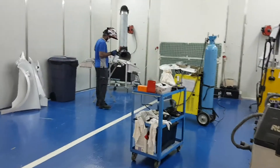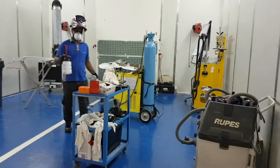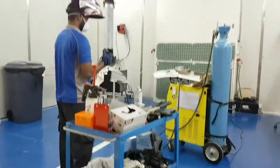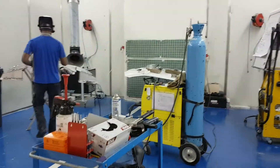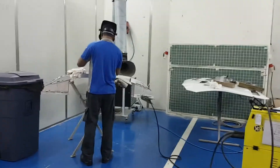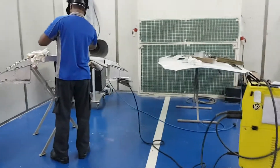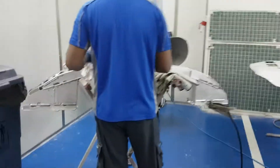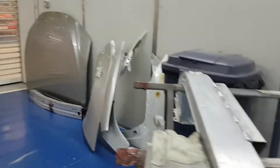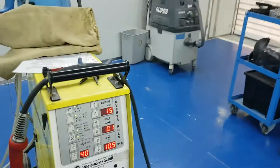Good morning gents. Today our subject is welding technique for aluminum. We're going to start from around 3mm or more thickness of the panel, and we're going to cover the best skill level in terms of aluminum welding.